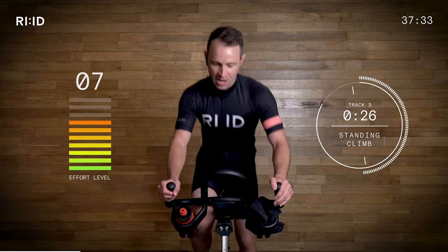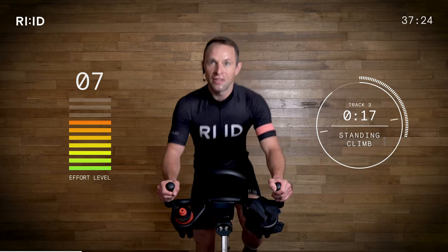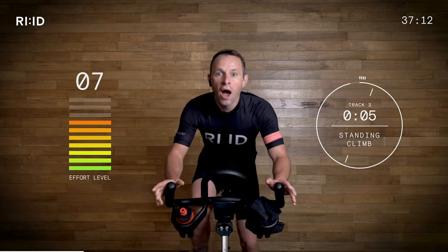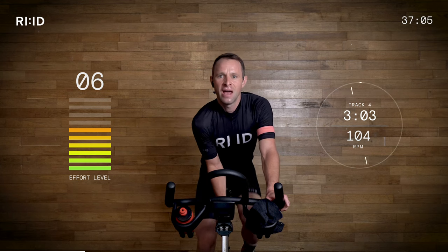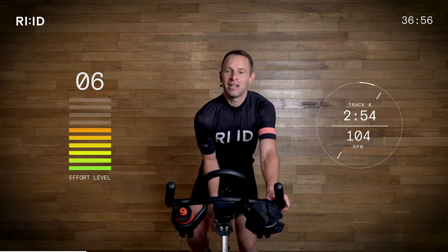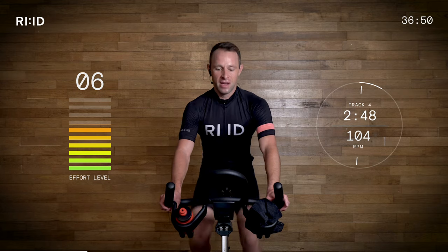Nearly at the top of this one — nice to be out of the saddle, stretching those hamstrings. Get ready, sit down. Three, two, one — position two. Take a little bit of resistance off, it flattens off just a little. And then we're back onto this nice, beautiful flat road. 104 RPM — the fastest these legs have spun today. Take a drink on board.